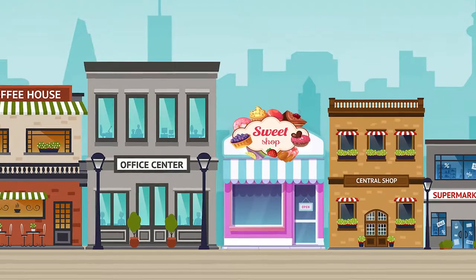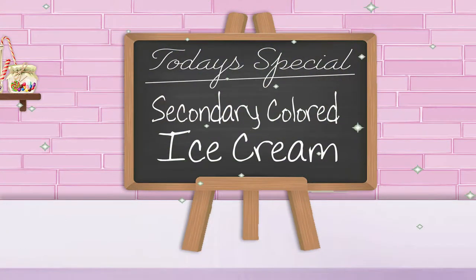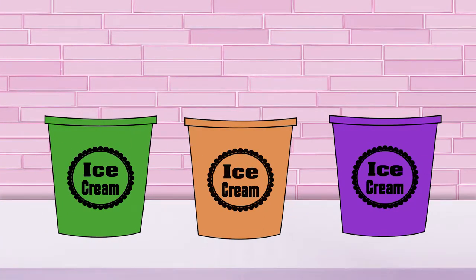Welcome to my sweet shop! Come on in! Today's special is delicious ice cream cones in secondary colors. Secondary colors are made by mixing two primary colors together. There are three secondary colors.